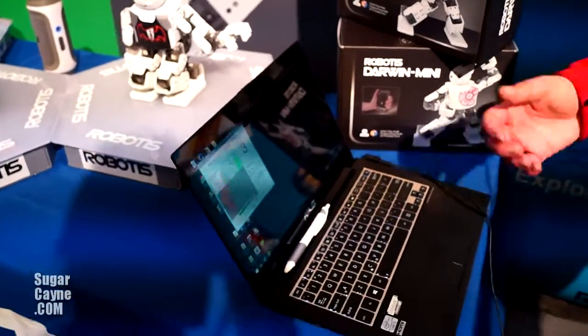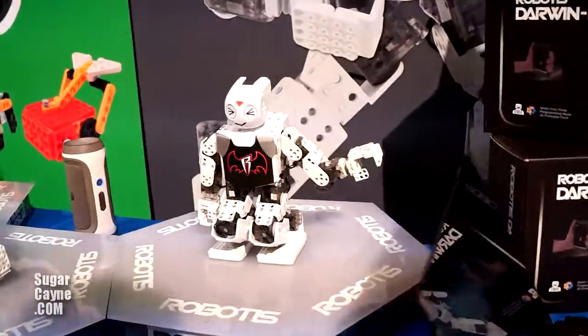Right now I will show you a dancing demonstration of our robots, the Darwin Minis.